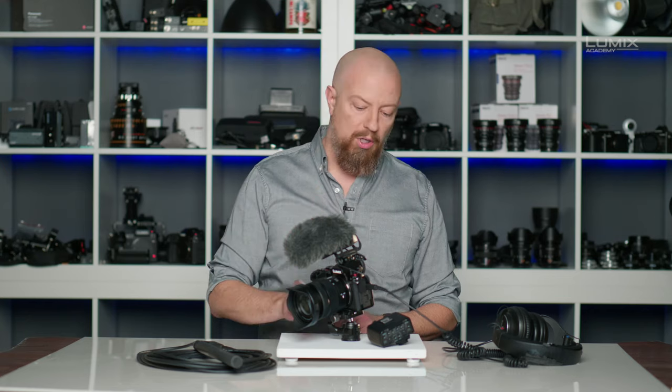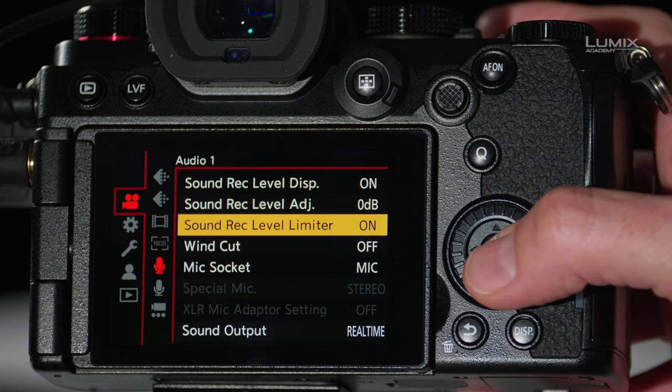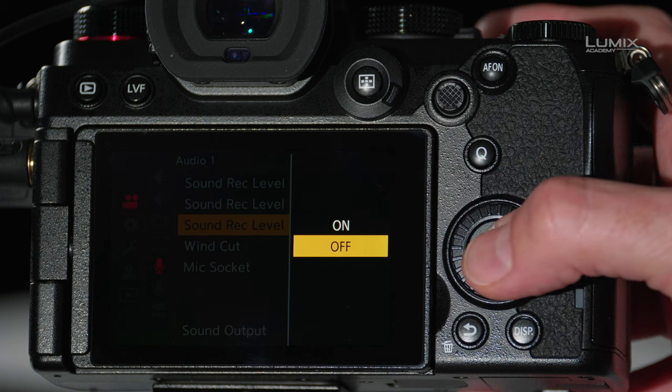At this point, you might be tempted to adjust your levels so that they look good on the meters. However, there's something you're going to want to disable before you do that, and that is the auto limiter. Back up in the menus, jump down to Sound Record Level Limiter, and turn that off. This way, I can set my levels for the microphone so that they are truly within range, and then we'll turn the limiter on as a safety net, as opposed to relying on the limiter to keep our levels within range the whole time.